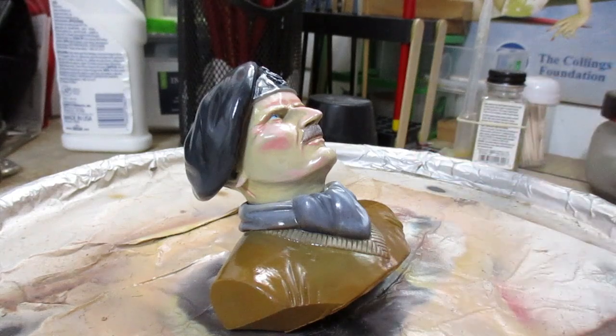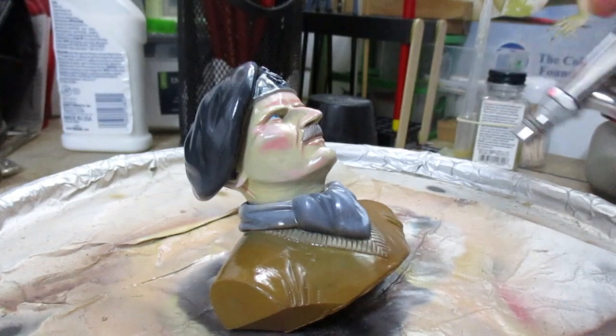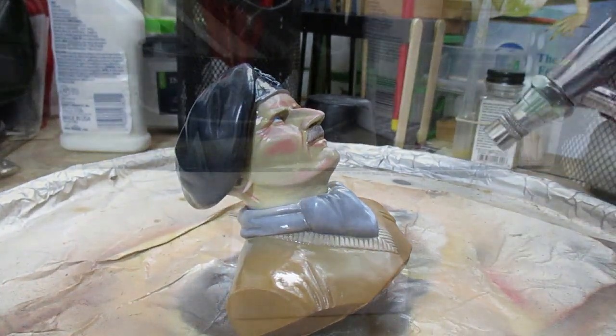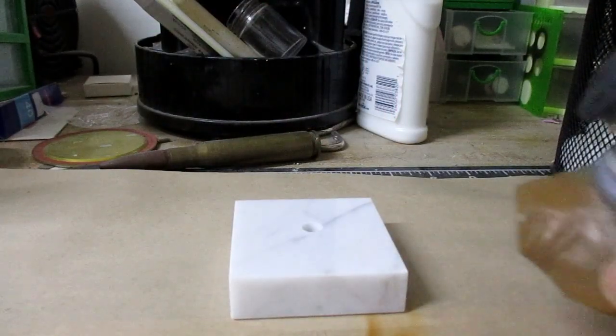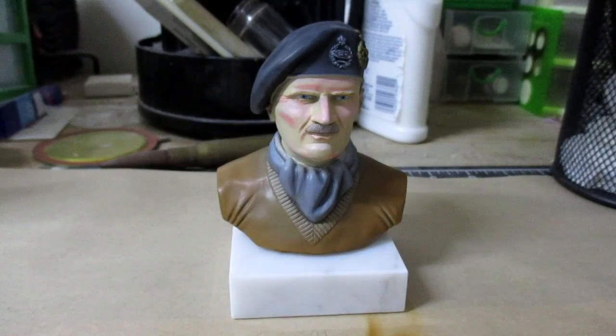The paint is dry and now I am going to give my model a matte finish. So we built the model kit and we painted it, and now it's time for me to show you the completed figure. Take a look.